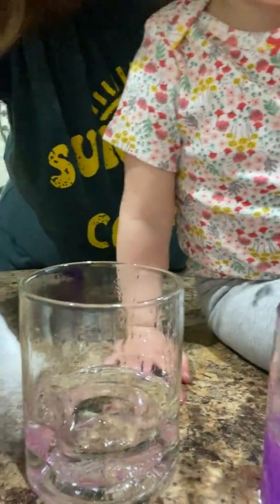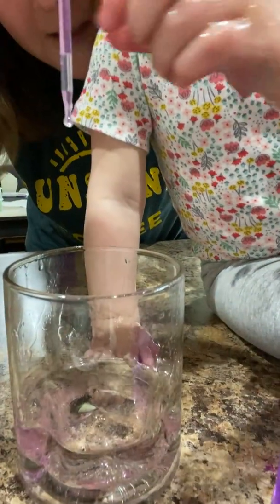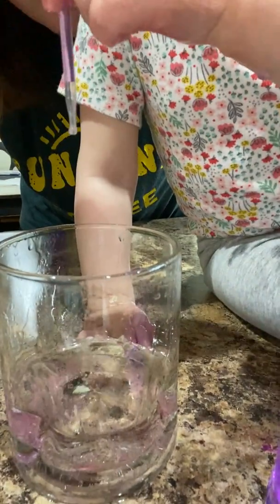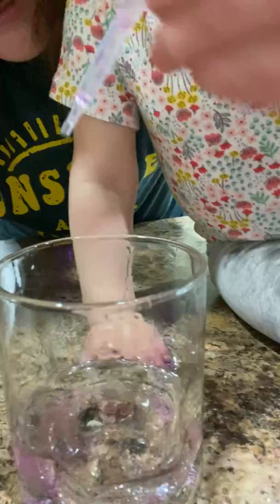Can you put some in the cup for us? Use the dropper. Where's your dropper? Like this — drop, drop, drop. I think it's harder to see in this color. Plus, Hattie kind of mixed it up there.